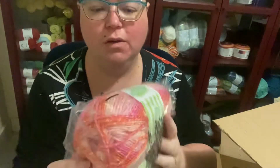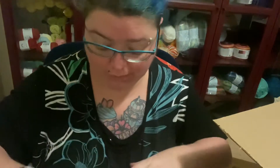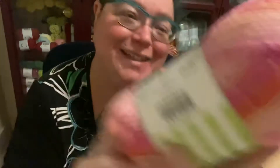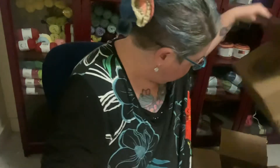We have Ice Cream Cotton Blend, and we've got three of these in Strawberry. Really, really nice this stuff — definitely keeping this. It's a medium four-weight, 225 yards per ball, plenty to make a project. It's 47% cotton and 53% acrylic. Feels really nice this one.